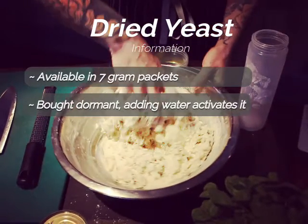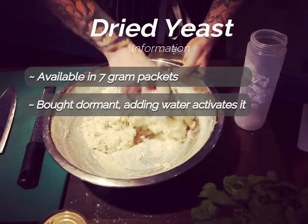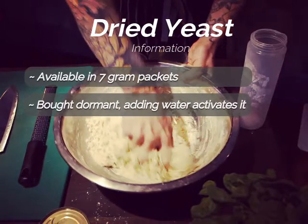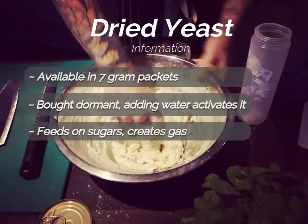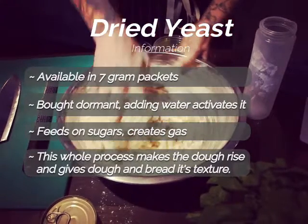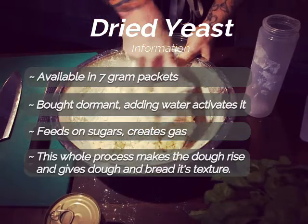The dried yeast comes dormant — basically sleeping — but when it gets moisture back it becomes active again. It's slowly getting the moisture it needs from the water we're adding. Once active it looks for sugars and eats them, making little gas bubbles as a by-product. We've added sugar to the recipe, but it's really eating natural sugars found in flour anyway, and this process makes the dough rise and gives it great texture.